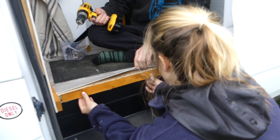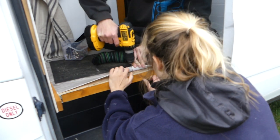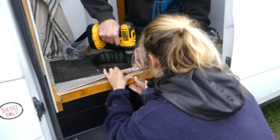To secure these battens in place we pre-drilled and used 50 millimeter long drywall screws through the flooring and into the battens.